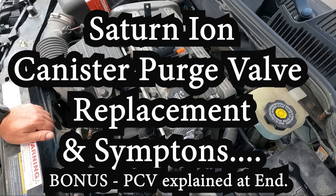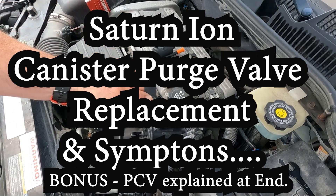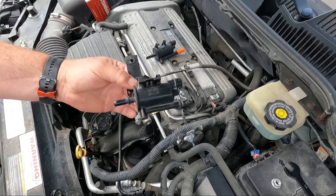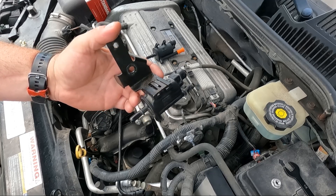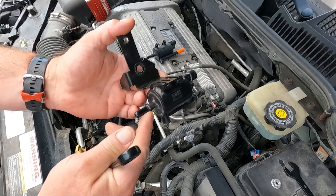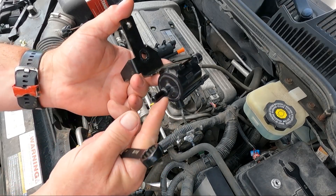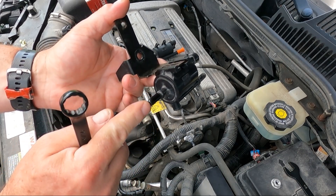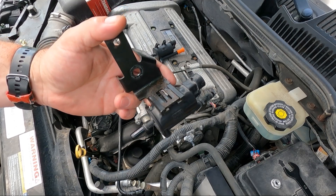Today we're going to replace what's called a canister purge valve. The easiest way to know if it's working or not — you might have an error code if you're using a reader — but basically if it has failed completely, stick your mouth on one end and blow through it. If the air flows through, it's no good.